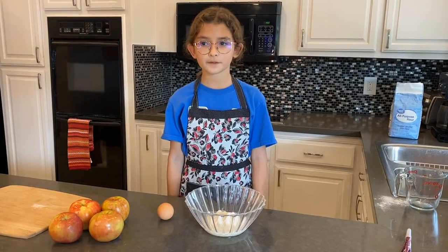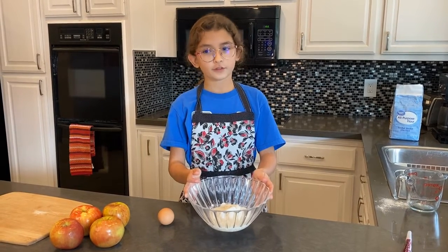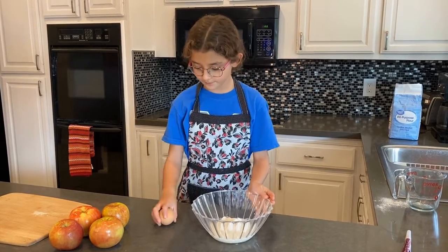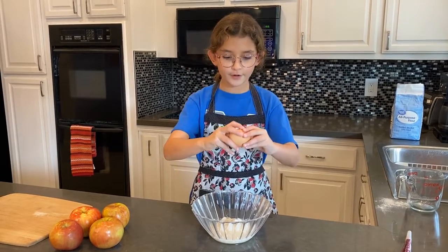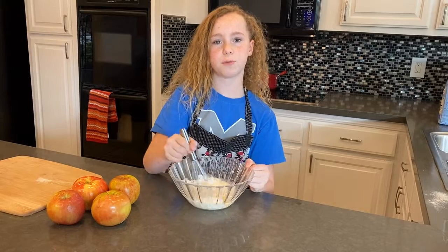The first step is to get a bowl and mix a half a cup of flour, half a cup of sugar, three tablespoons of milk, and one egg. Mix it all together until the mixture is creamy.